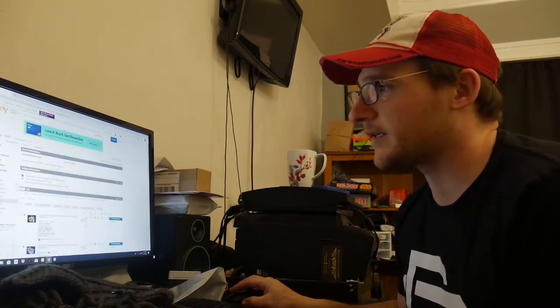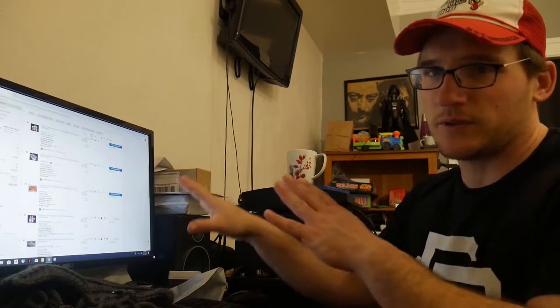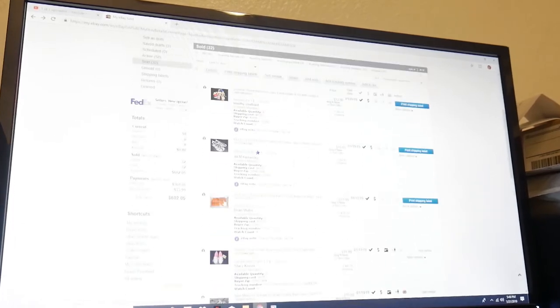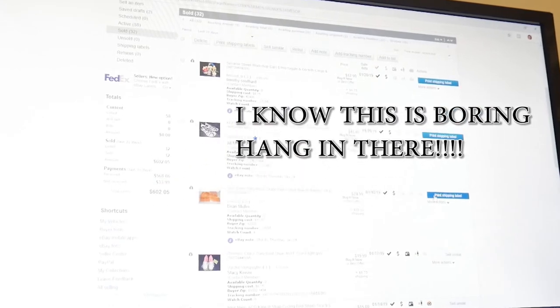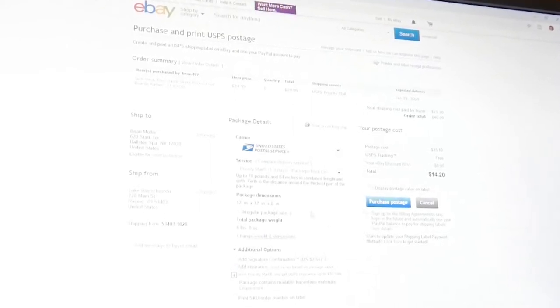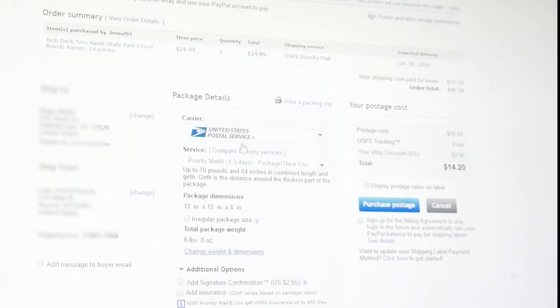I do one to three days as far as how long it's gonna take me to get it out. When you go to print shipping label on eBay, these are all my sold items. This big one — I sold it for $24.99 and he paid $15.10 in shipping. My problem is I did not weigh it out and package it first, so I threw in a random number: 12 by 12 by 8 inches. I already know my package is like 14 by whatever and six pounds.